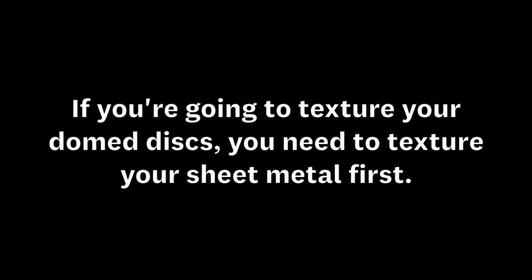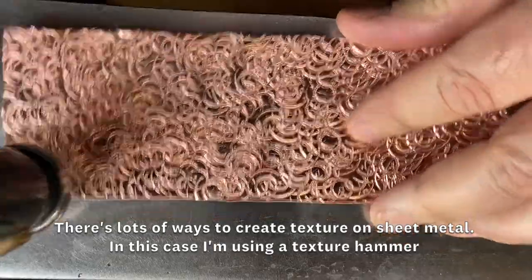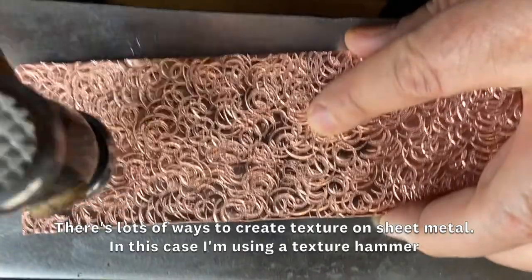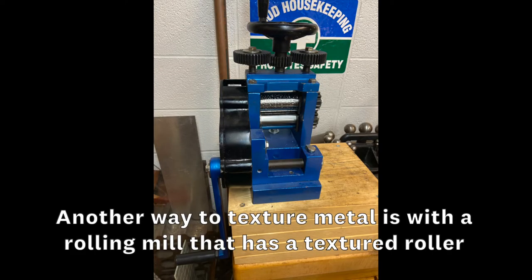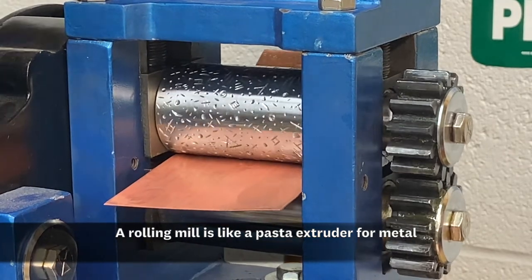If you want your bead to have a texture, you're going to have to do that first. There are many different ways to texture sheet metal in jewelry. Here are two possibilities: one is a texture hammer, the other is a rolling mill with a textured roller. A rolling mill is kind of like a pasta extruder for metal.